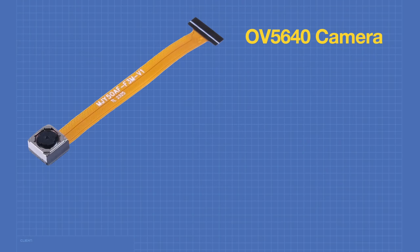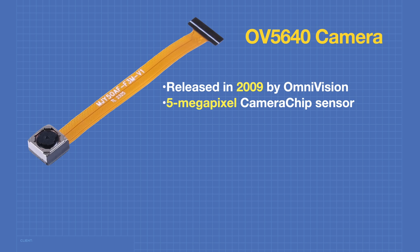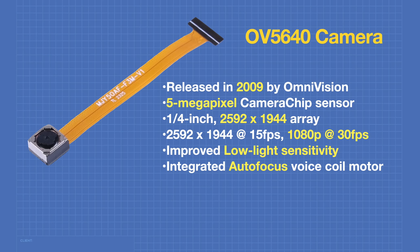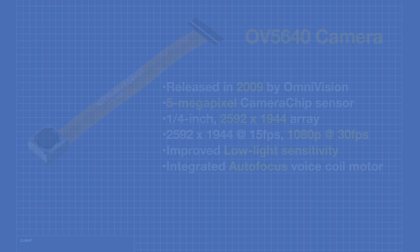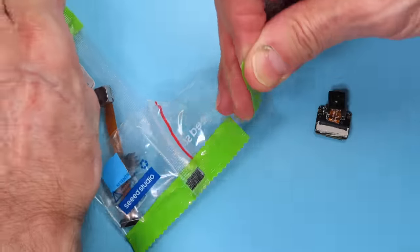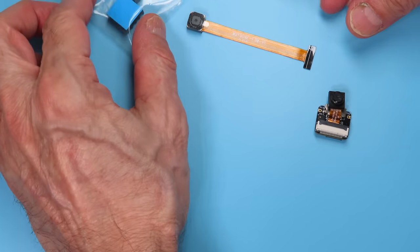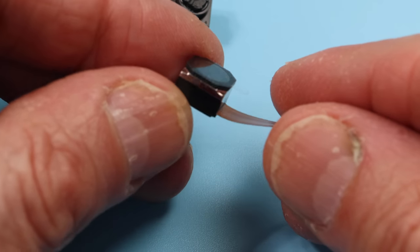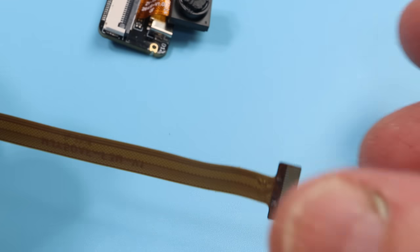The OV5640 is another OmniVision product, released in 2009. It uses OmniVision's patented 5-megapixel sensor — a quarter-inch sensor with a 2592×1944 pixel array. It's capable of HD video at 30 fps, has internal backlighting for improved low-light sensitivity, and includes an internal voice coil motor providing integrated autofocus functionality. The kit from Seeed Studio contains the camera module on a long ribbon cable.